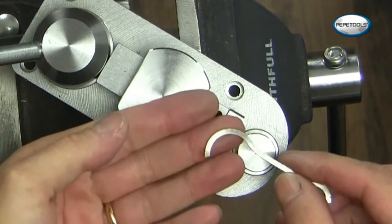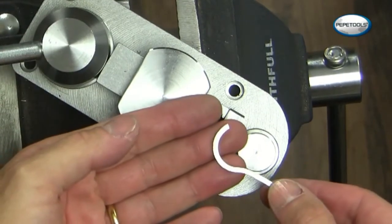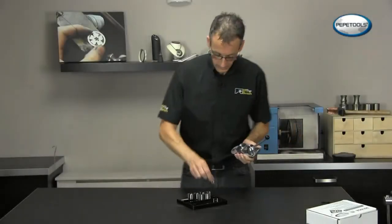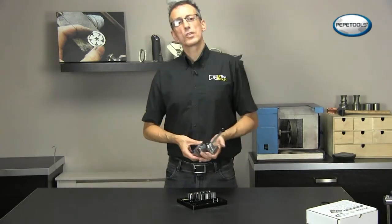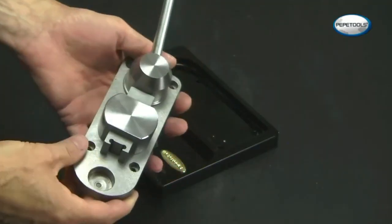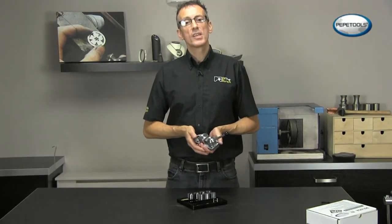So so easy, totally with a minimum of effort. So that's the new superior ring bending tool from Pepe Tools. I'm Andrew Berry — thank you for watching. See you next time.